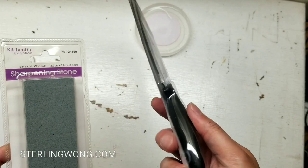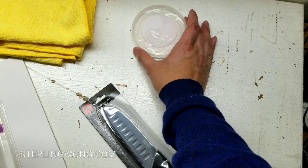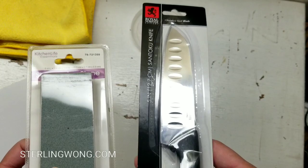Hey guys, I've always wanted to learn how to sharpen a knife, and I got myself a $1 knife and a $1 sharpening stone so that I could experiment and play. I read some articles online on how to sharpen a knife, and that's when I tried making a YouTube video of it because this is an amateur way of doing it.